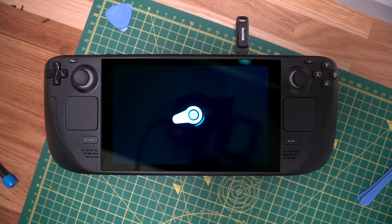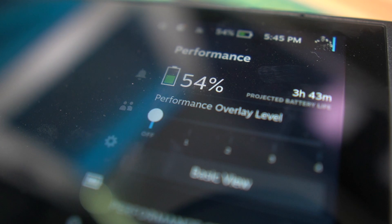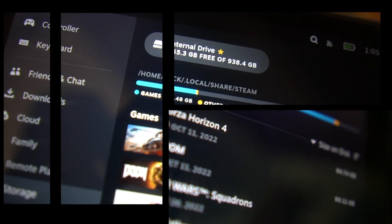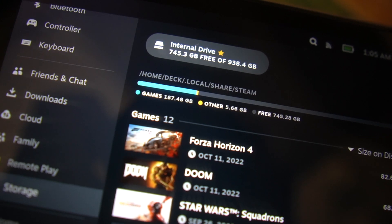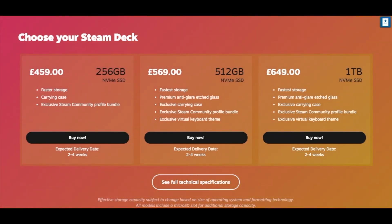I can't say I've noticed any changes in load times or battery life, but having the extra space does mean less resource juggling and more time for gaming. It leaves me wondering whether a 64GB version should even exist. Maybe the next version of the Steam Deck should have variants going up to 1 or even 2TB.